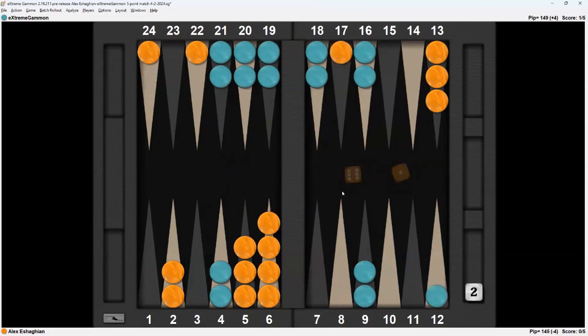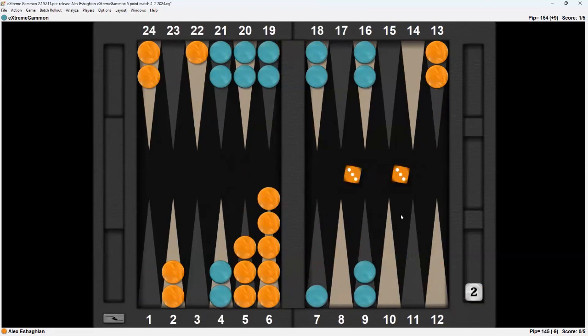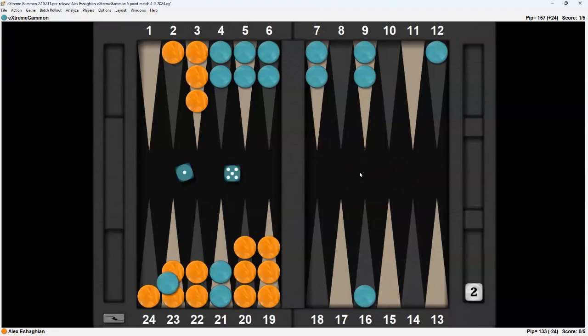6-1 — I can go out, but I think I need to hit here. Double 3 — 1-2 — I'm going to make the board and unstack there. 4-1, I was hit back. 6-3. Now I need to start moving things. I think I just bring these two so I can escape with 5s and 6s. If it's a 6, I'm able to escape; if it's a 5, I still retain that anchor.